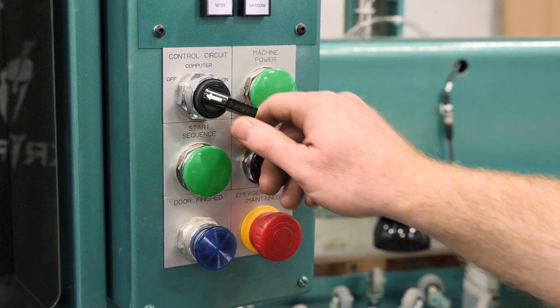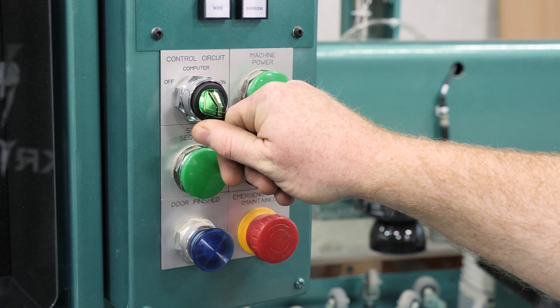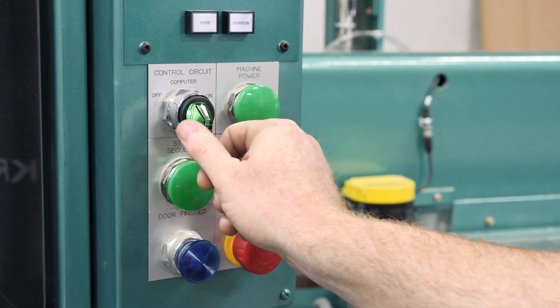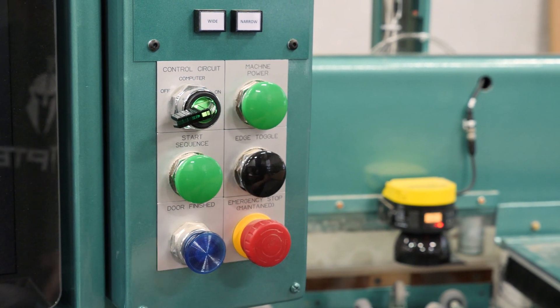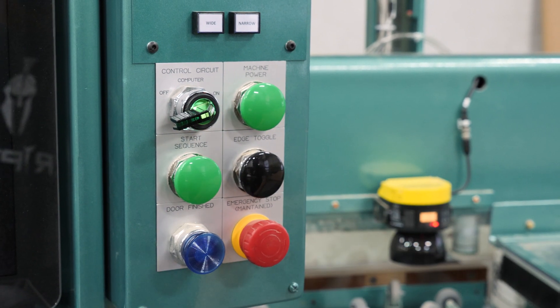The first thing we'll do is turn on the control circuit. If we go to 'computer,' that fires up the actual PC but it doesn't actually turn the machine on. If we go all the way to 'on,' that allows the machine to operate. You can work in two different settings — the 'computer' setting fires up the computer but you can't actually run the machine.